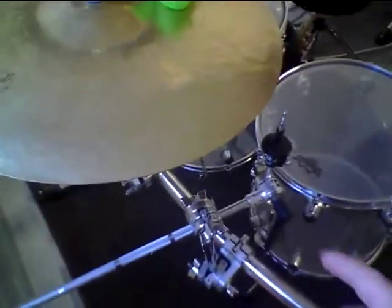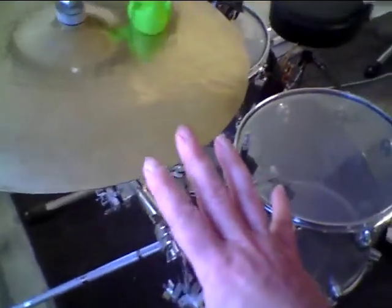This cymbal holder is so great — one of the best that I have ever used. I will always use these cymbal holders because they are so amazing. As you can see here, I use these cymbal holders everywhere and I really love them.